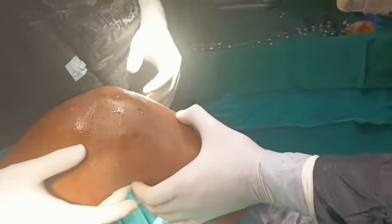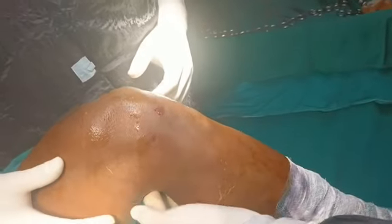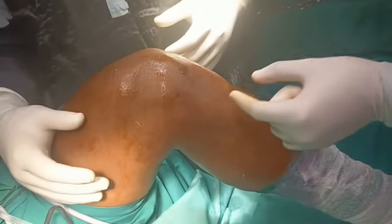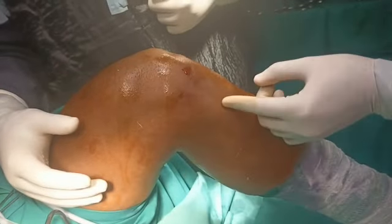You need to palpate your tibial tuberosity, you need to see your joint line, you need to feel your hamstrings. Some surgeons prefer giving an oblique incision, some surgeons prefer giving a straight incision, and my preference is